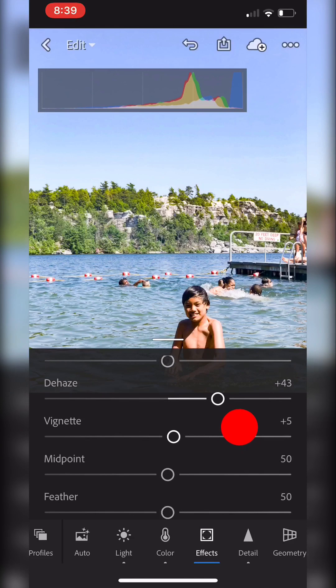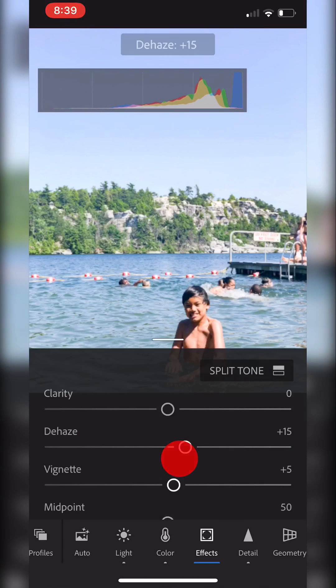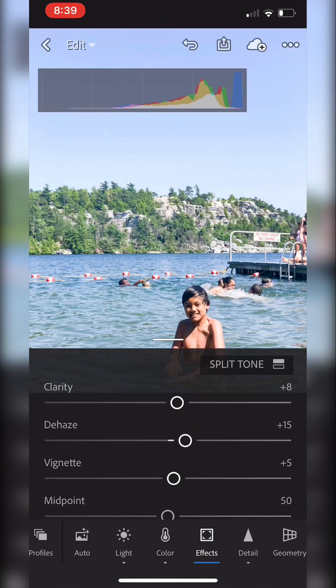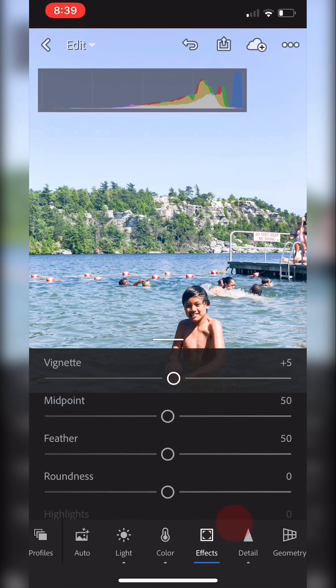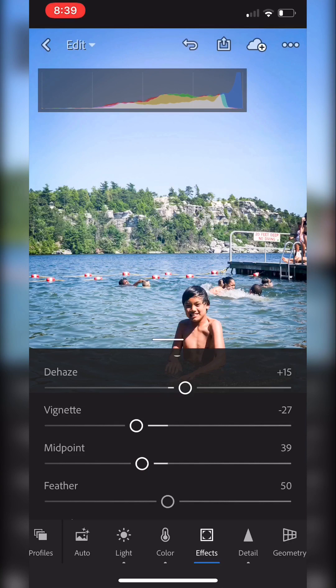I'm going to drop down the de-hazing — that was in the filter — and pop up the clarity just a tiny bit. I think I'm going to give this one a little bit of vignette, bring the midpoint in a little bit, and really feather that to make it look more natural.